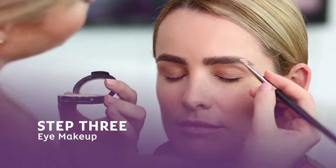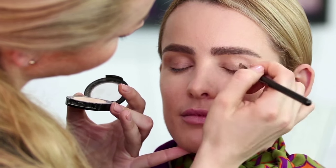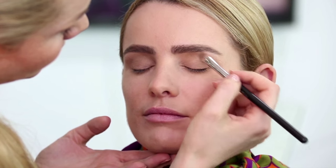Next we're going to move to the eye makeup. I'm going to apply the first tone which is very close to the skin color, like a nude beige. Next I'm going to apply a darker shade of brown and I'm going to start by applying it on the socket line. I'm just applying it a little bit because I can always come back and add more.